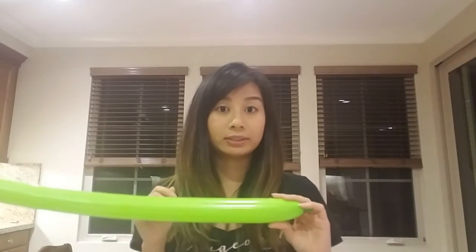Your balloon should look something like this. A couple things before we start twisting: if you're right-handed you will want to twist with your right and hold with your left, and if you're left-handed it's reversed.